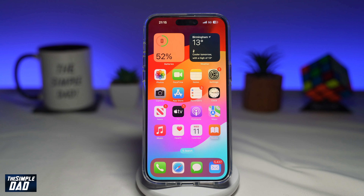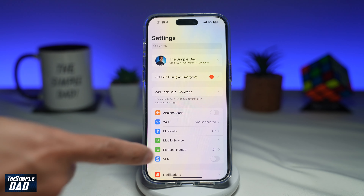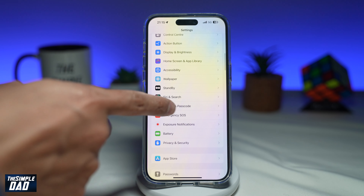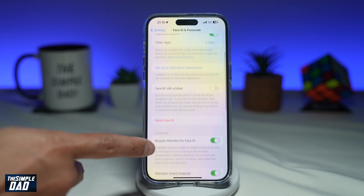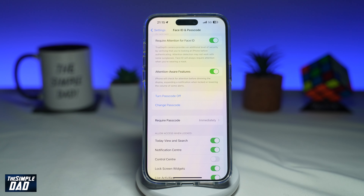So by expiring your previous passcode, you'll be able to keep your iPhone safe from being compromised. Let me show you how to do this. First, you want to go into Settings. Next, you want to scroll down until you see Face ID and Passcode. Tap on it, and then go ahead and enter in your passcode. Now scroll down.